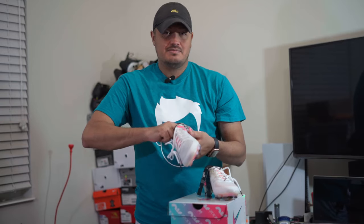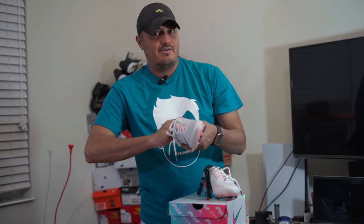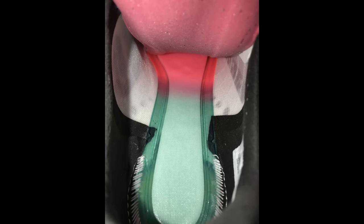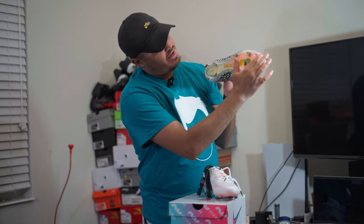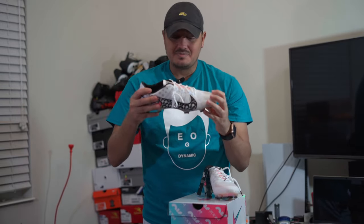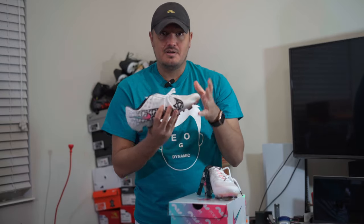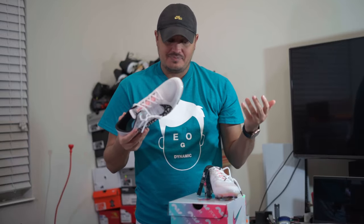The insole is kind of glued in — it's hard to get out. I'll post pictures of what it looks like inside. But you can definitely see the full length Air unit that goes all the way across, from the front all the way down. It's supposed to give you a springy sensation to propel you forward with the movement you create.